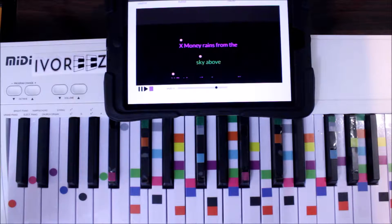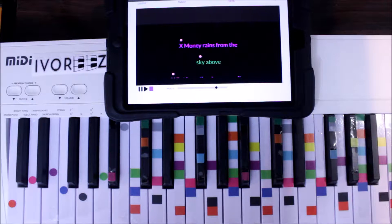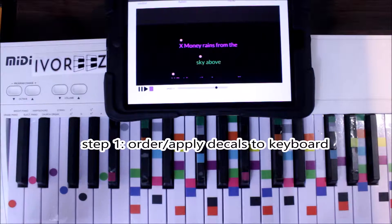Today we are singing and playing 'This Girl' by Kungs vs. Cookin' on Three Burners, using Ivories — the fastest, easiest way to play music just by holding down colors. This is a very difficult song and we are going to be able to do this without any lessons.